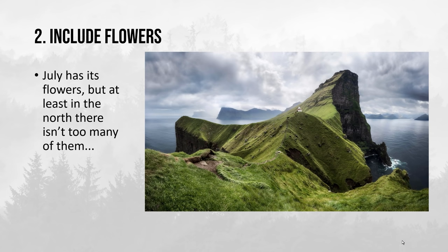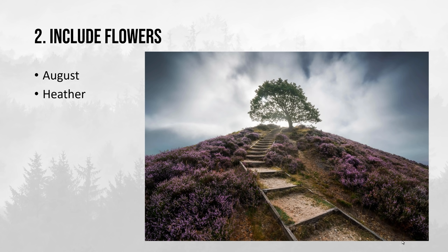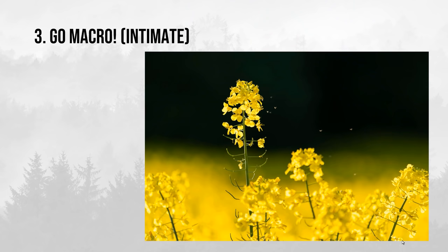Most of spring bloom has ended when July hits, but the good thing about July is that the grass is just green. In this photo from the Faroe Islands the grass is really, really green — the same is true in Iceland, Denmark, Switzerland, anywhere else. The grass is just green and it gives this beautiful, calm, optimistic summer vibe, so obviously use the grass to your advantage. And then when we hit August, most European countries have heather that you can of course include in your photos.